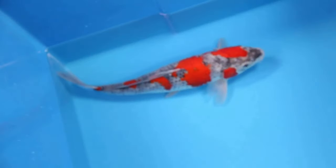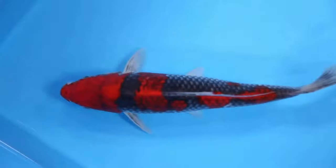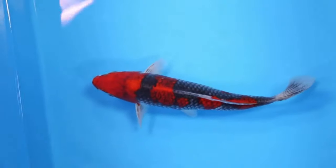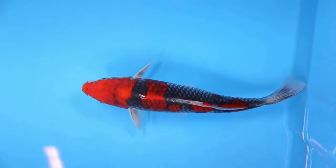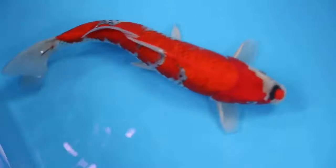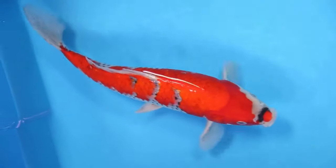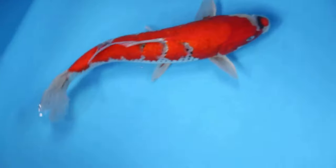A Good Gaseki should have a clean fishnet pattern with no specks or black spots thrown in to disrupt the fishnet look. The neon red or orange hi plate should be thick and have good clean, crisp edges. It is okay at times for the black fishnet pattern to show through the hi plate, as this depends on the age of the fish. As they mature, the hi plate should thicken with time, and the fishnet pattern will no longer show through.